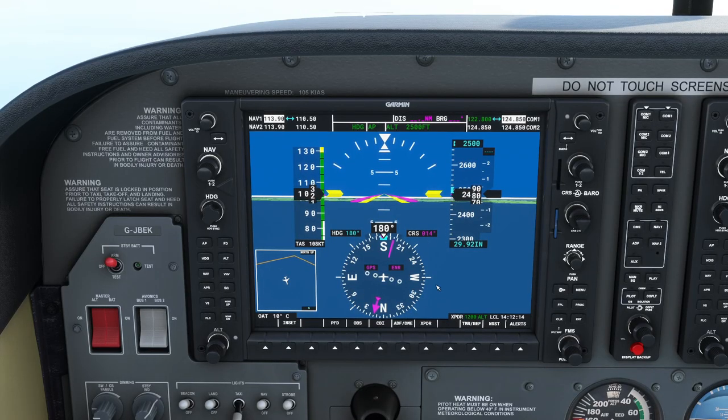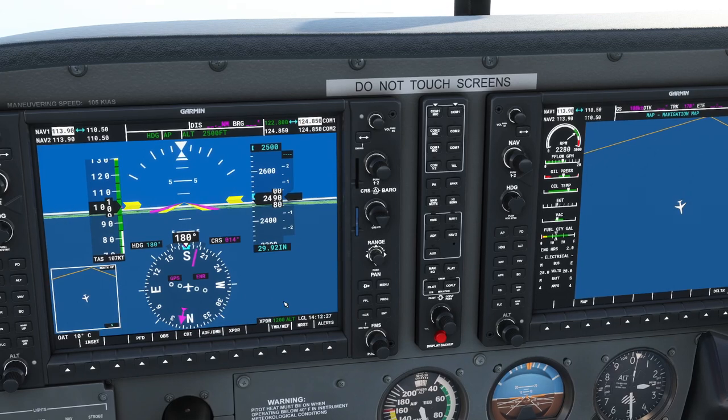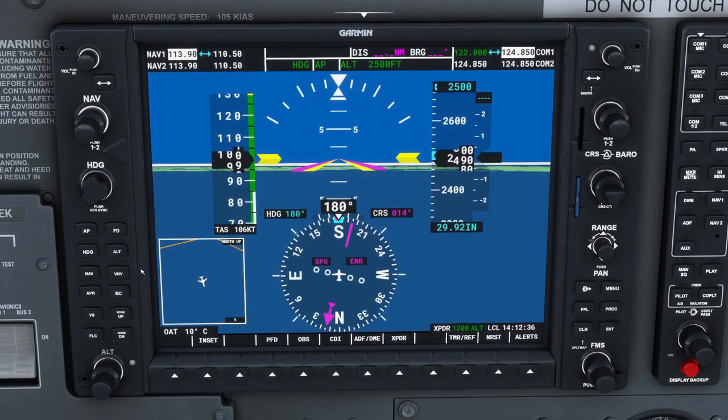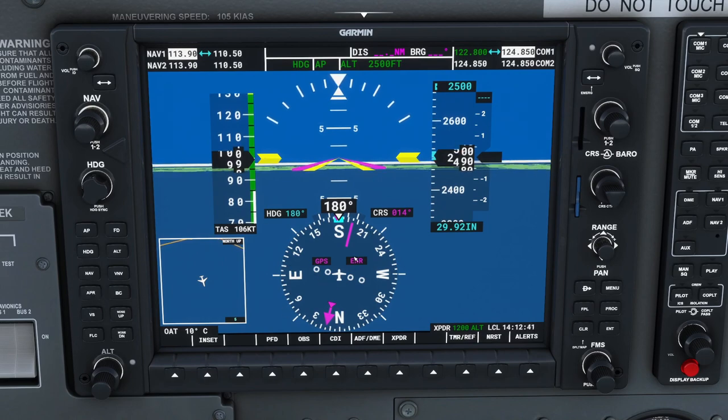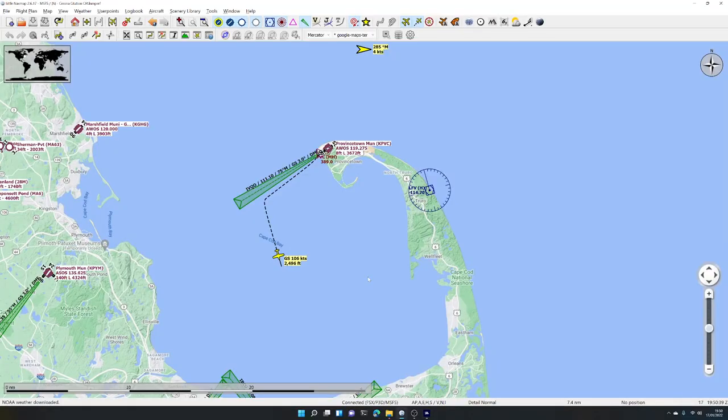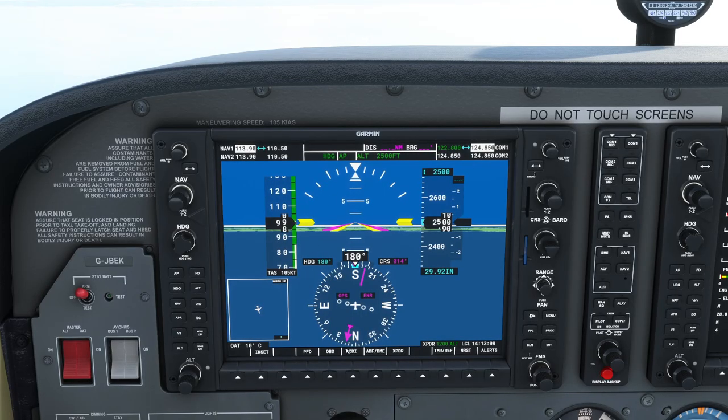Let's talk about this instrument — the Course Deviation Indicator, or CDI. It's showing GPS at the moment, which means if we had programmed a flight plan in, it would follow it in GPS mode by pressing NAV. But we're going to play with radio navigation today. To use radio navigation you have to tune the radios into radio beacons. On the map they look like a compass rose with a frequency number — this VOR radio station is at 114.70 MHz. Clicking the CDI button switches it to VOR mode.